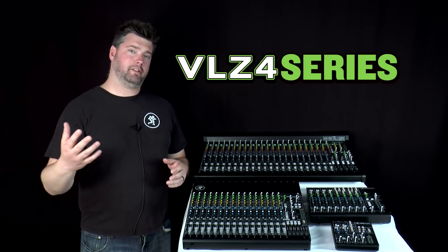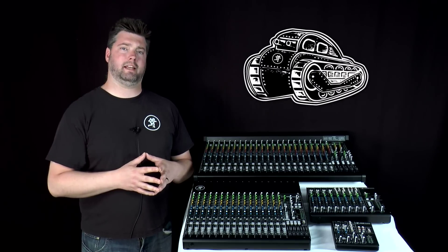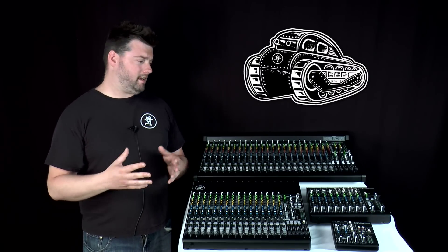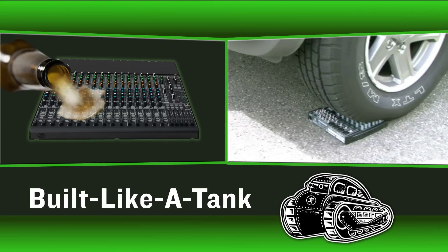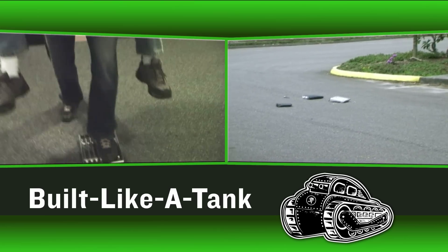Now of course, these two premium electronics upgrades are protected by our world-renowned, built-like-a-tank, all-steel chassis. And thanks to our long history, the customer testimonials about the ruggedness and durability of these chassis are many — everything from surviving a beer spill all over the mixer to falling off the back of a moving vehicle.